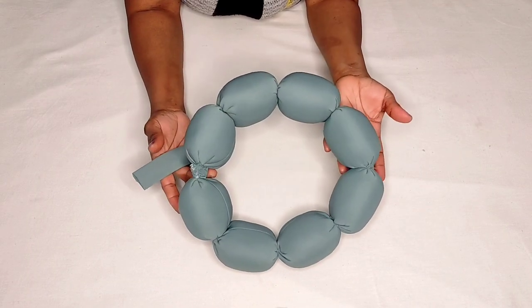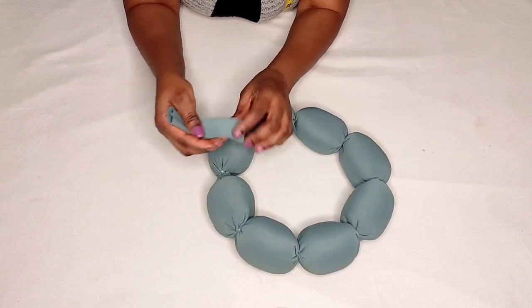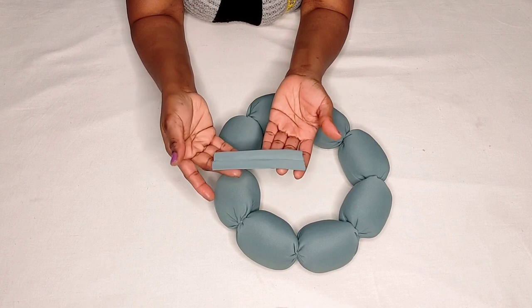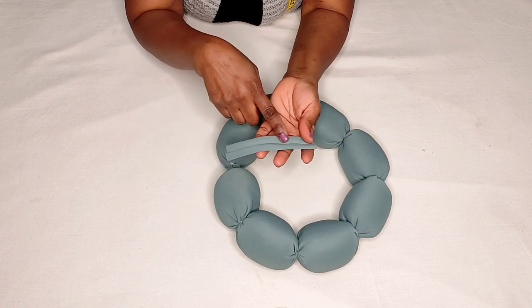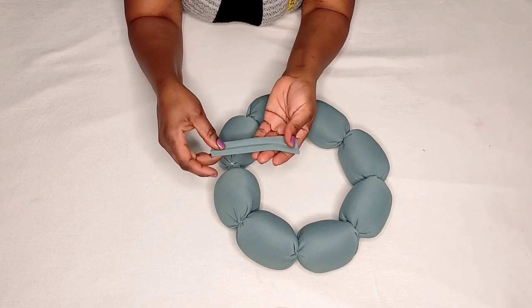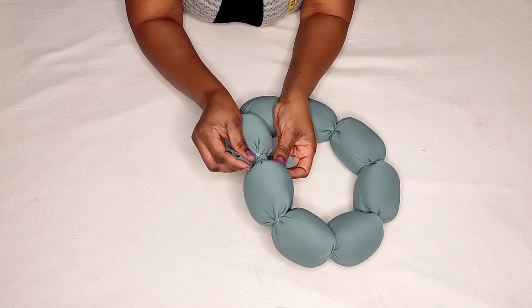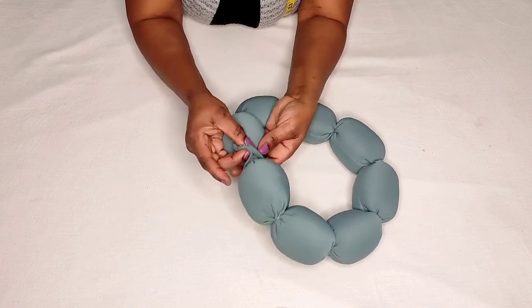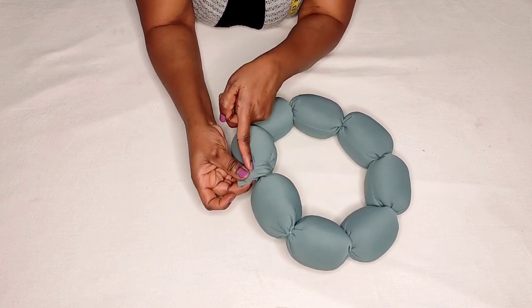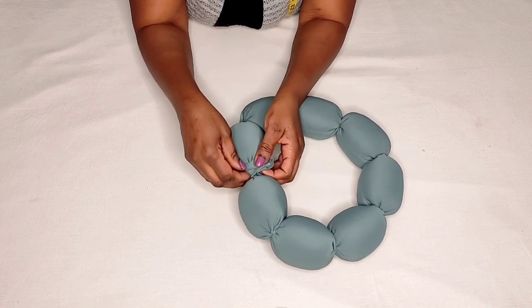This is how the crown looks now. I cut a piece of fabric measuring five inches by three inches, fold it, sew it with half an inch seam, and use it to cover the end. I sew it on the wrong side and then turn it to the right side.